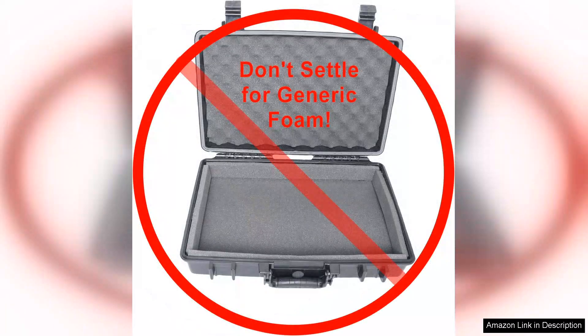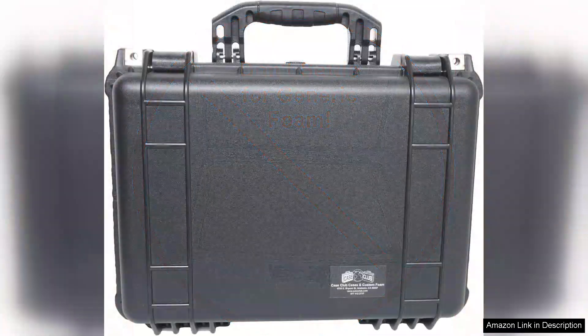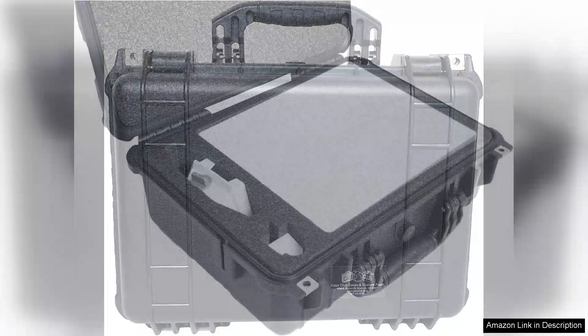The exterior is rugged and durable, constructed from impact-resistant materials that can withstand rough handling. The case also features a comfortable carrying handle and optional shoulder strap, making it easy to transport. It's lightweight yet sturdy, striking the perfect balance for travel.